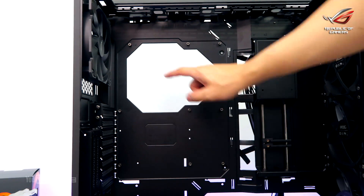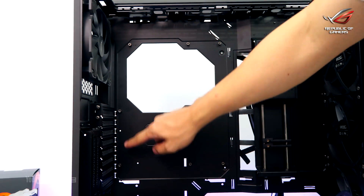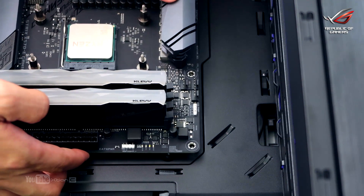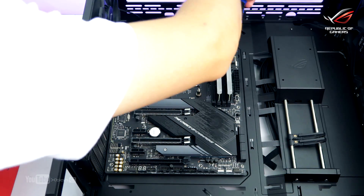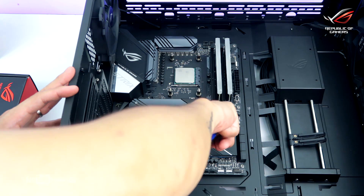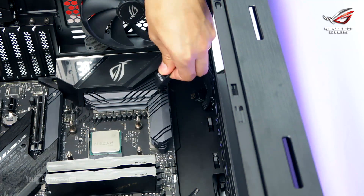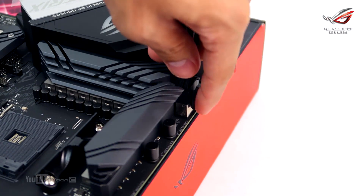Now we're going to install the motherboard to the case. Make sure you have screwed in your motherboard standoffs inside the case if they're not yet installed. Align your motherboard holes into the standoffs and screw the motherboard in securely following a criss-cross pattern. Do not over-tighten the screws. Then, if you have a fully modular power supply, to lessen hassle, plug the CPU EPS power connector beforehand.